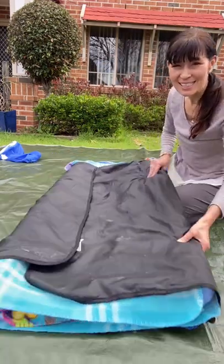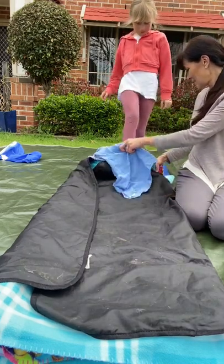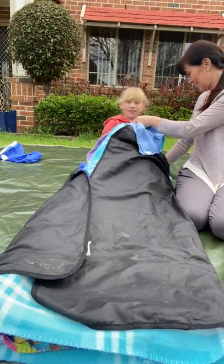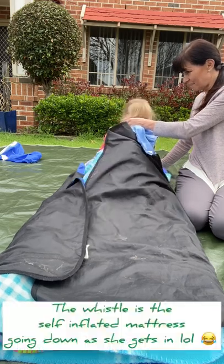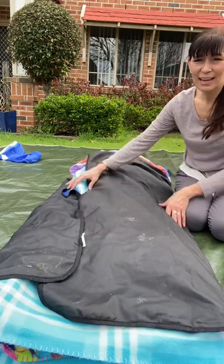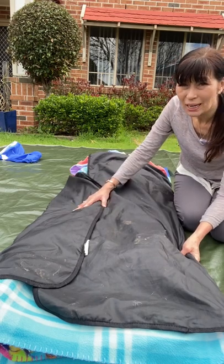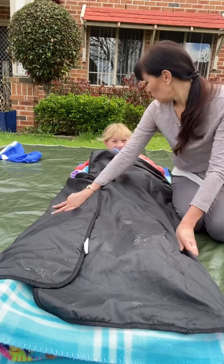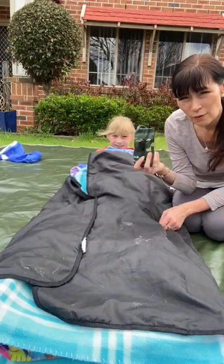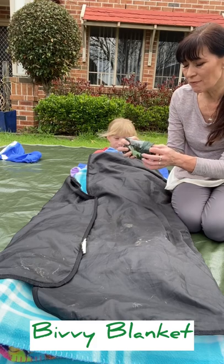Now I'm going to ask my assistant to come and get in it. Climb into the bed, slide on in. Now this inflatable mattress does have a built-in pillow in it to make it all the more comfy, but you'll just have to not have a pillow at the moment. What I would put over the top of that to really insulate it is the bivy blanket.